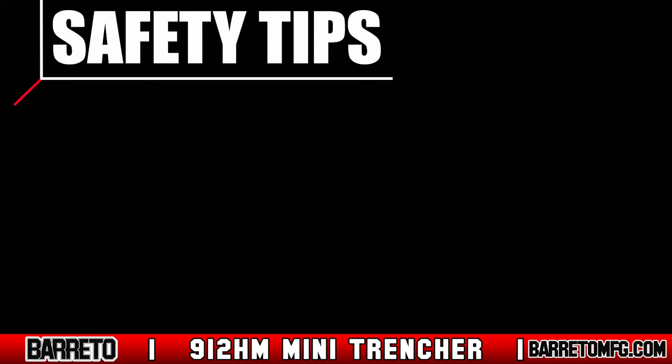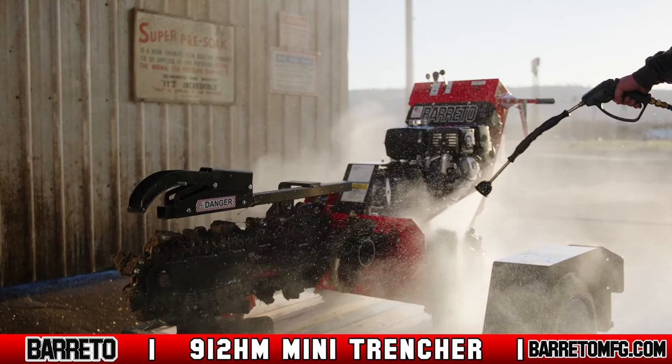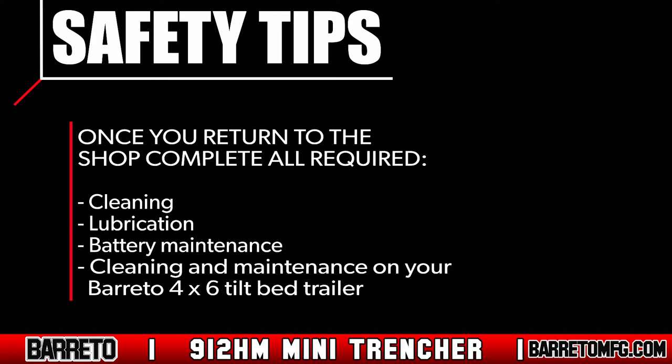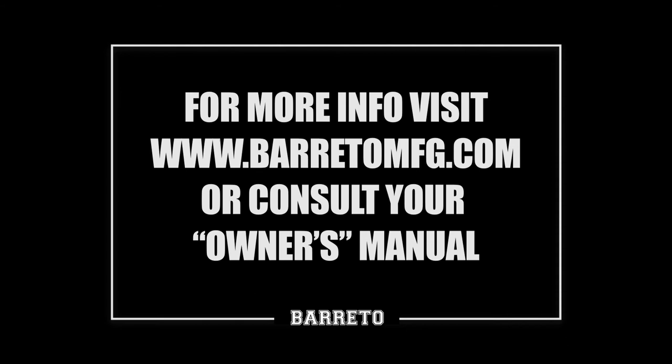Let the machine cool entirely before performing maintenance, cleaning, or touching the engine muffler, hydraulic lines, or hydraulic fluid. To clean the machine, wait until it's cool and then spray it down with water. Once you return to the shop, complete all required cleaning, lubrication, and battery maintenance. Also complete any required cleaning and maintenance on your Beretto 4x6 tilt bed trailer. For specifics on these tasks, consult your owner's manual. For more information, visit www.berettomfg.com.